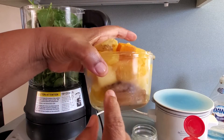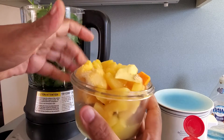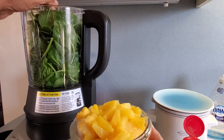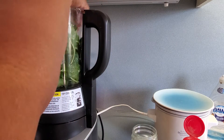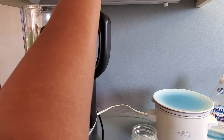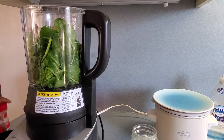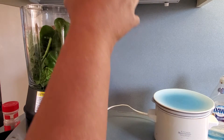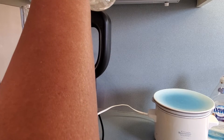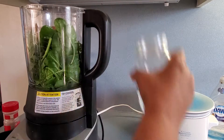My fruits are frozen. There's banana on the bottom, some mango chunks, and some pineapple chunks. I'm also adding some ginger, some turmeric, and just a little bit of black pepper for the turmeric. For the liquid in this smoothie, I'm using just plain filtered water — about 8 ounces.